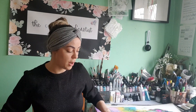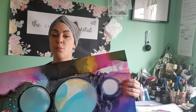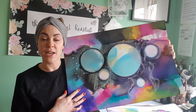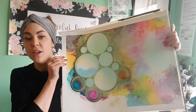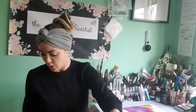Anybody who has taken my alcohol ink bubble class previously will be able to incorporate the techniques from this course with the ones learned before — for example, combining the bubbles with the beautiful blends and wispy textures we're learning today. But you don't need the previous class to take this one; you can learn these techniques all on their own and they sit very well together in a standalone piece.